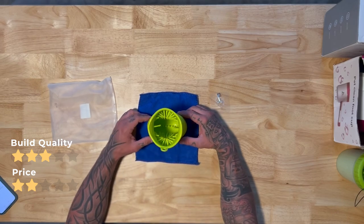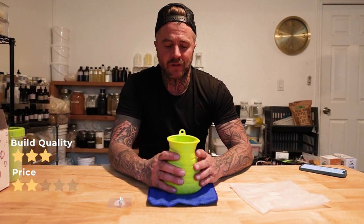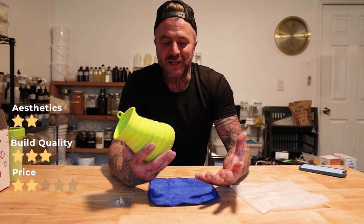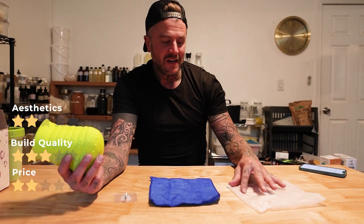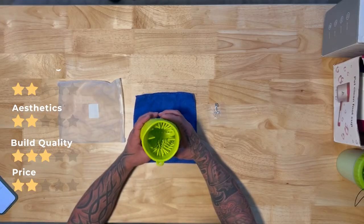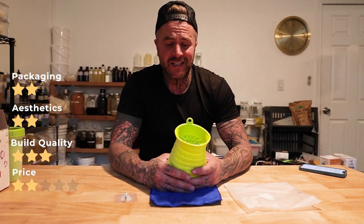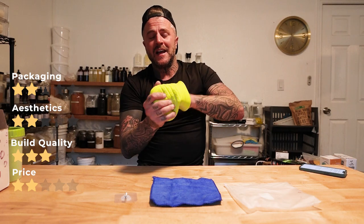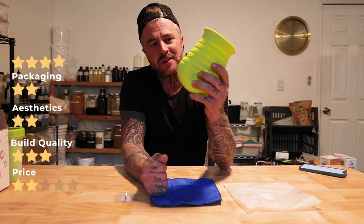Aesthetics: it looks like Shrek's shoe or paw cover or something — two stars. Packaging-wise, it came with a towel and a little hanger in a nice plastic bag, but there's not much to it — two stars. Ease of use is going to be the highest star rating so far, because it is about as easy as it comes. You put the water and soap in, put the foot in, and you can wrestle with your dog because it's in your hand. Four stars on ease of use.